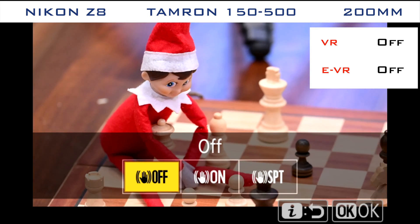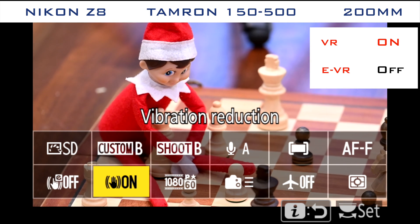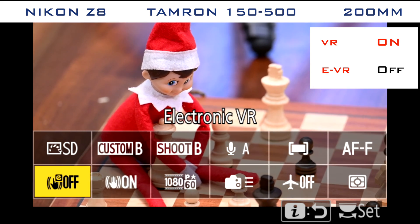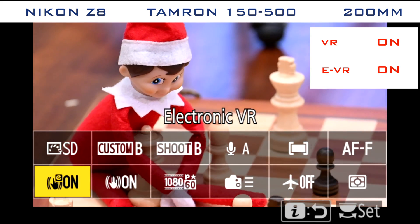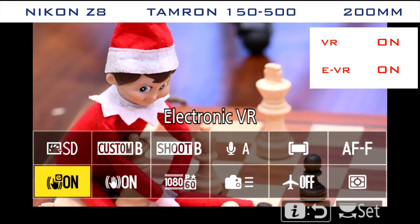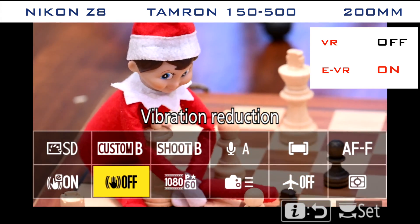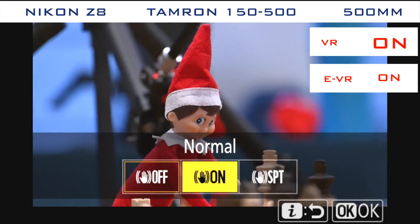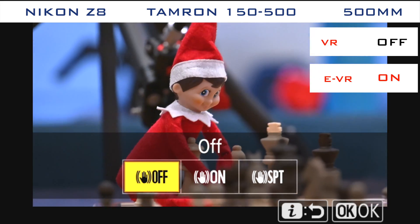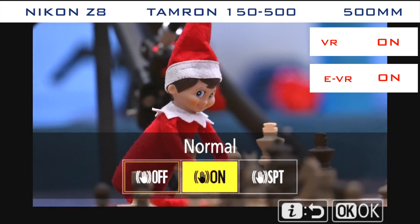Now let's take a look at what happens when we mount the Tamron 150-500 onto the Z8 body. With the Tamron mounted to the Z8, turning on EVR cropped in the image but the stabilization was notably worse than with regular VR alone. I wondered if this was a bug with the lens or the camera or whether it was the lens and camera combination. But before I set about testing the lens on other bodies, let's just toggle the regular VR on and off at 500 millimeters with EVR enabled to drive the point home.